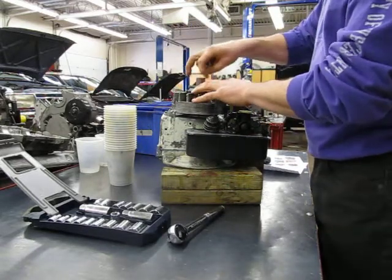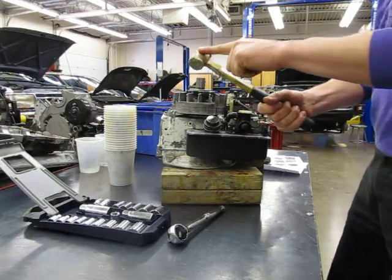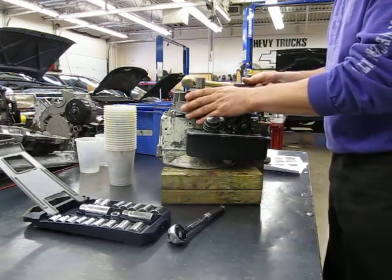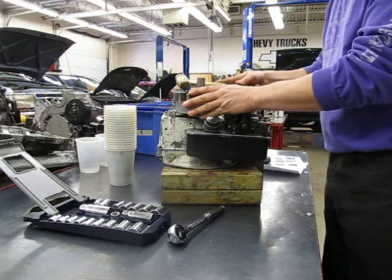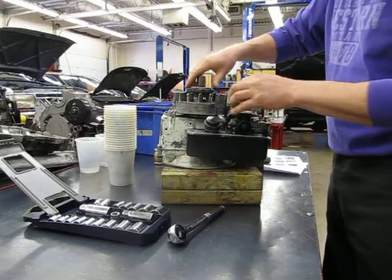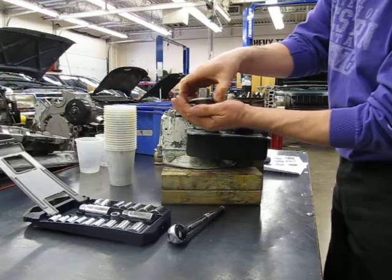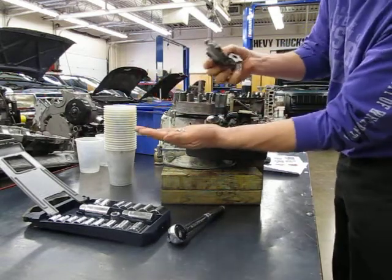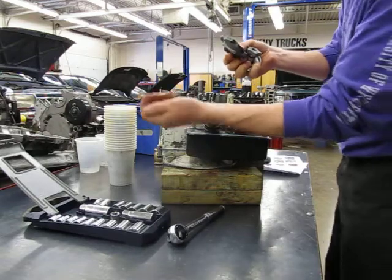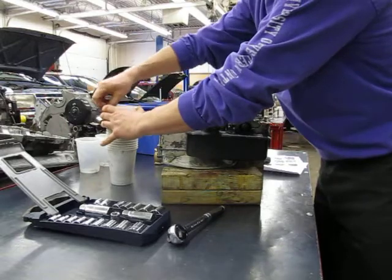This is the one-way clutch. Use a brass hammer and tap it counter-clockwise without breaking the fins. It'll spin off now. Notice inside of this thing — I'm going to take it apart so you can see it — there are ball bearings. Don't lose those. That's the one-way starter clutch.